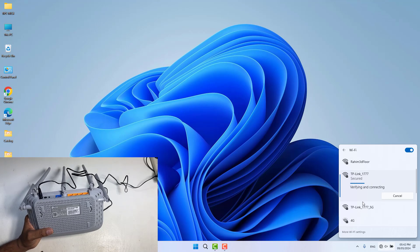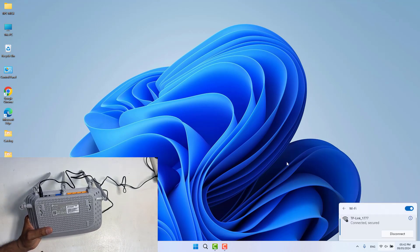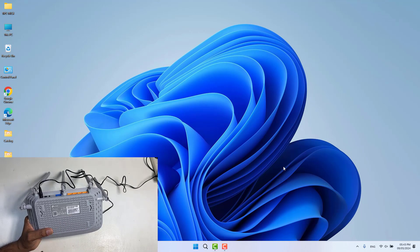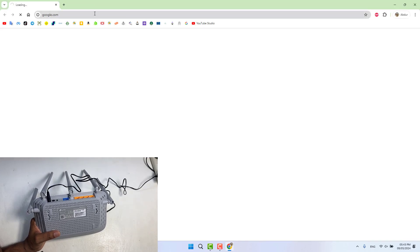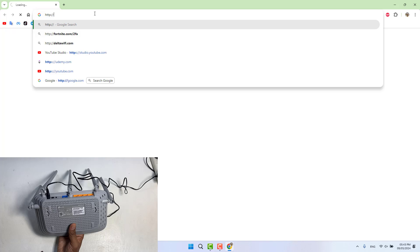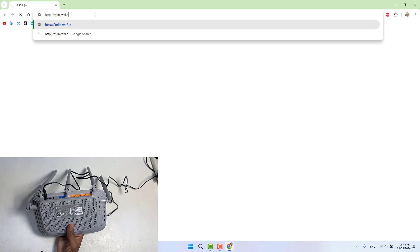After connecting our desktop or laptop to this Wi-Fi router, we can see it shows not connected to internet. If we want to rename the Wi-Fi name or change the default password, or complete the full setup, we need to go to the address http://tplinkwifi.net. I'm going to open a web browser and type that address.